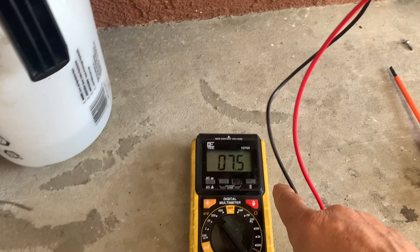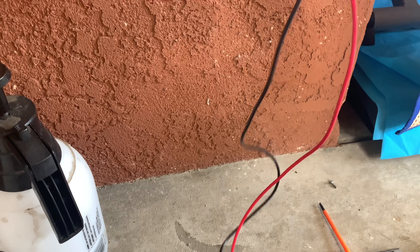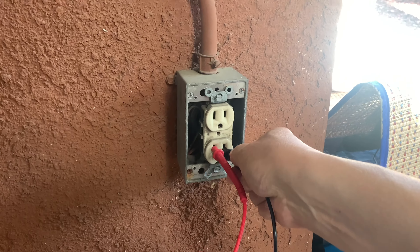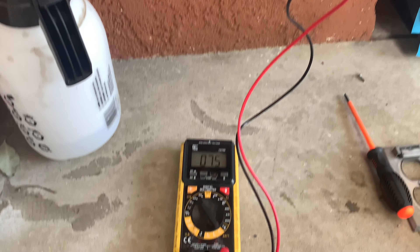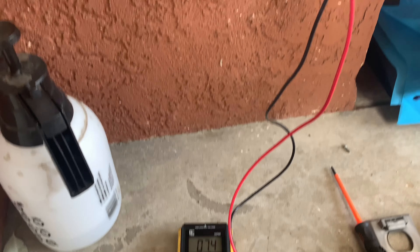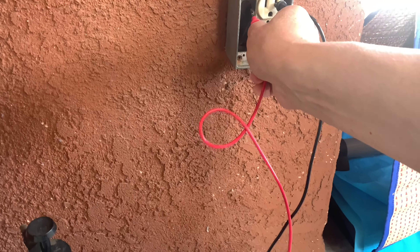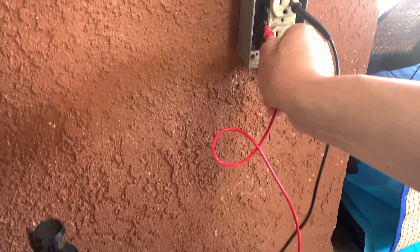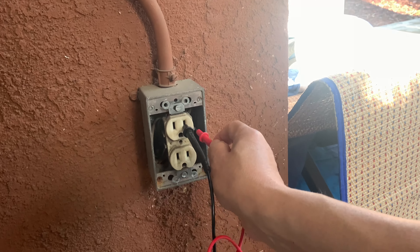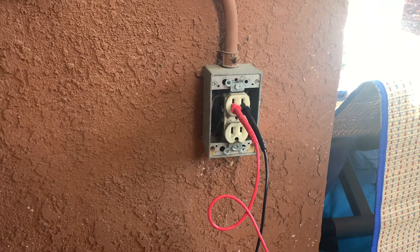I get 7.5 volts, so that's nothing there. Put it in the bottom — about 7 volts, so that's pretty much nothing there. Just want to be sure — nothing here, nothing here. All right, should be safe.